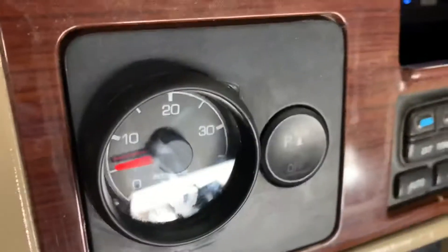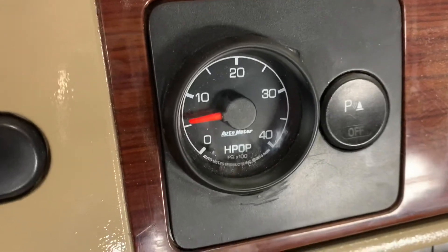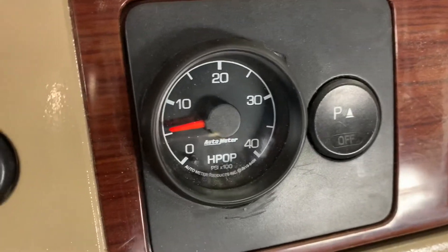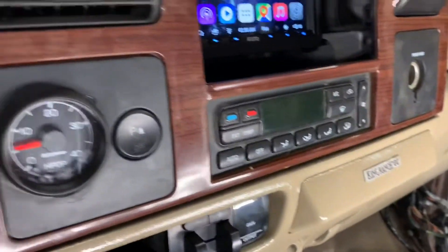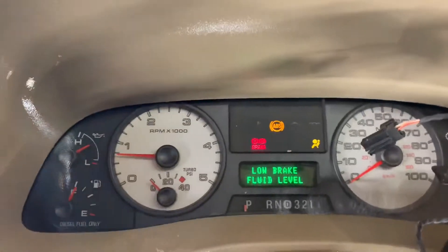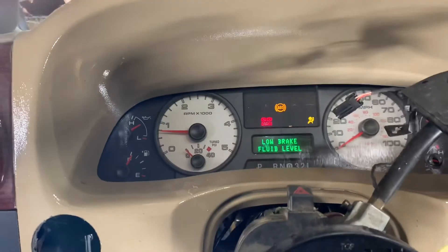I was cranking it and the pressure was still at zero, then it just barely went above zero and it started. I thought it wouldn't start until it got to like 500. I can start to hear the turbo singing now. It's going through a bunch of different learning things — you can hear the computer adjusting the vanes of the turbo and stuff. Pretty stoked though.